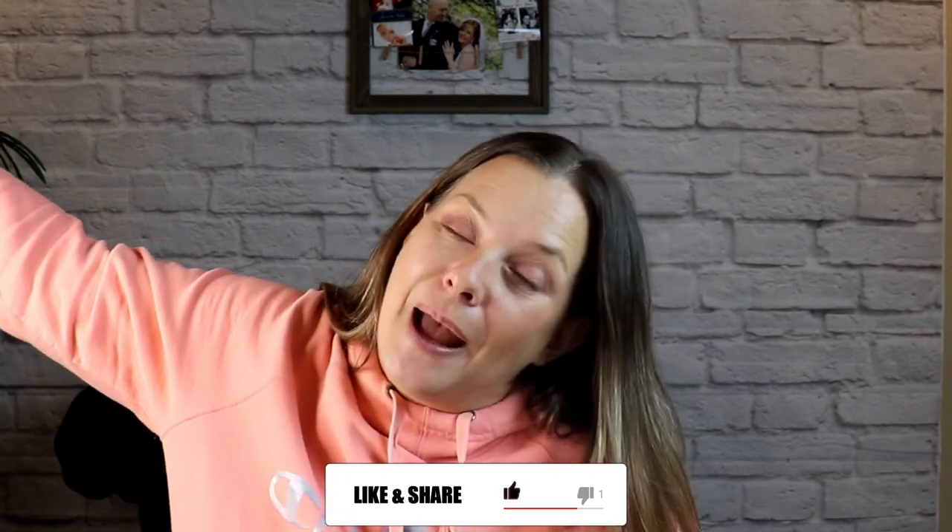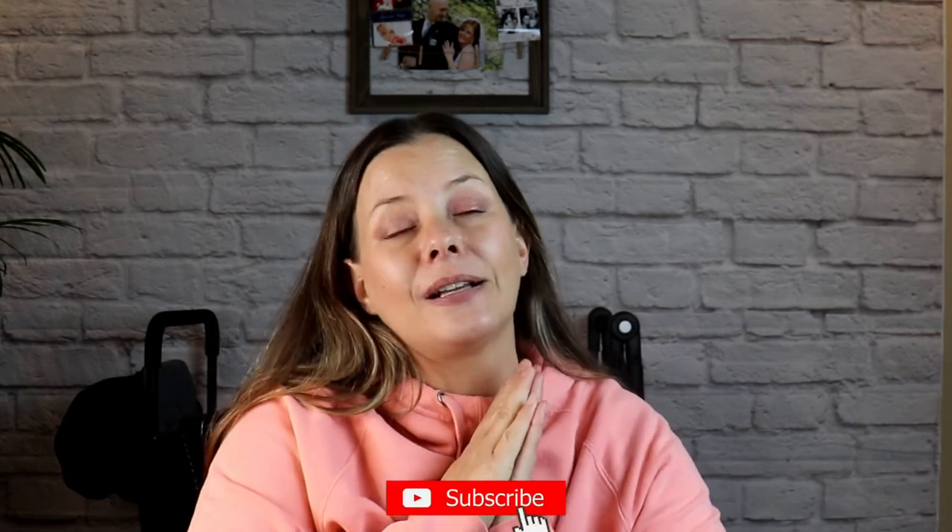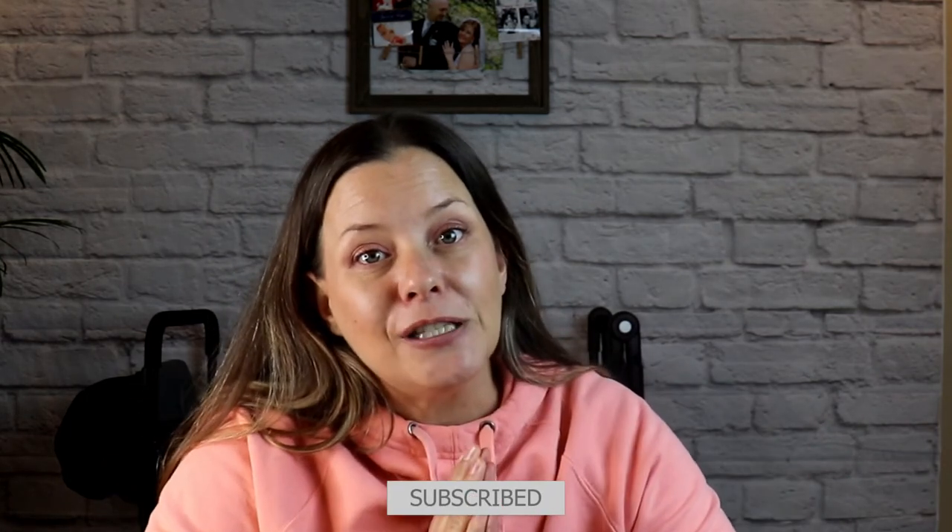And that is it for my winter accessories and must-haves. If you have any questions or comments, leave them down below. As usual, links for everything are in the description box. Please give this video a thumbs up, hit the subscribe button, and leave me some love. Thank you for watching.